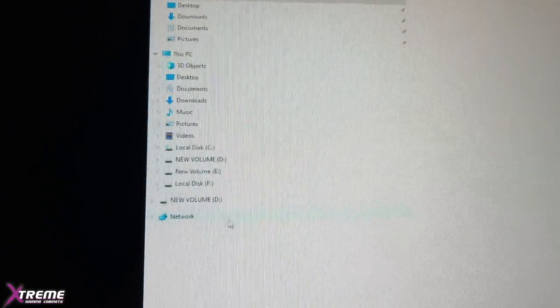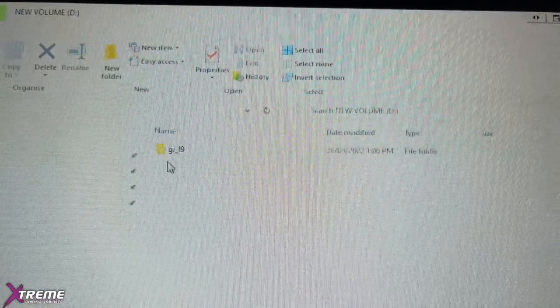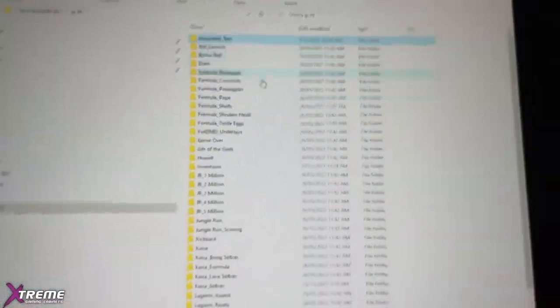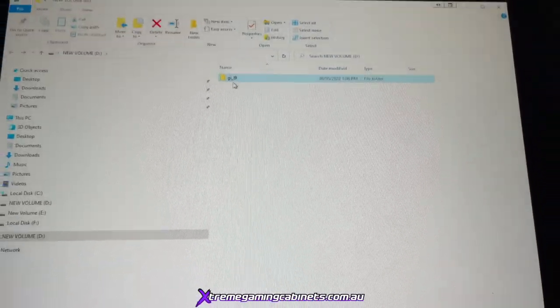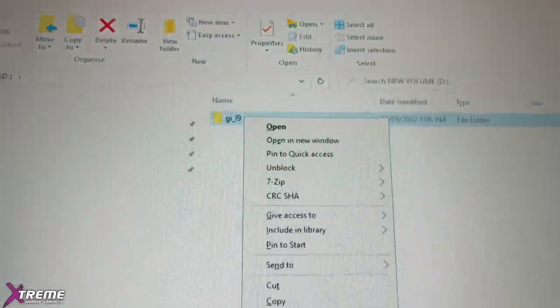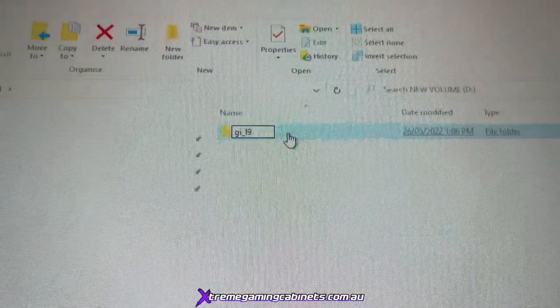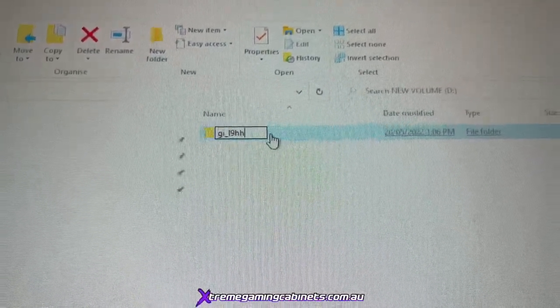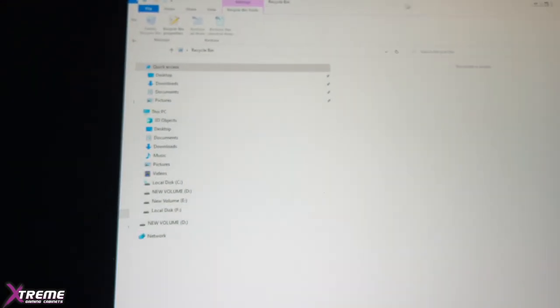The first thing we're going to look for is the USB stick — it's New Volume D, because you're always going to have C, E, and F on the drive. We've got the PUP pack here that we downloaded. The first thing we need to do is rename it so it doesn't conflict with the ROM — the name is actually wrong — so we're going to rename it by adding two H's to the end.